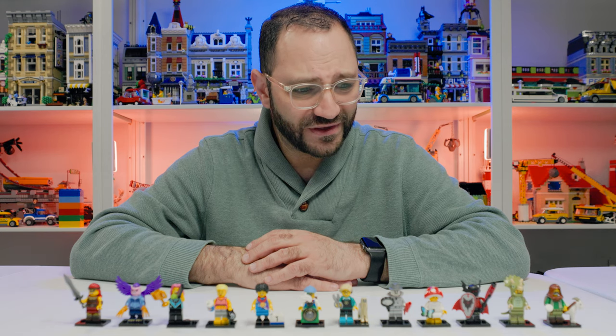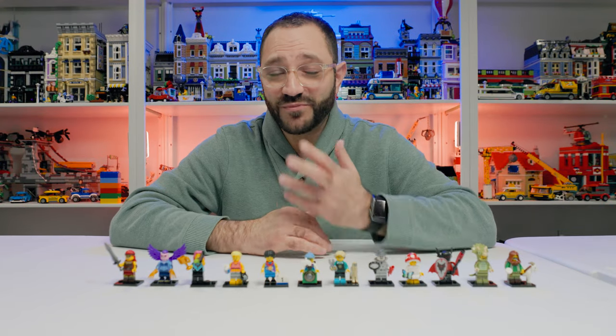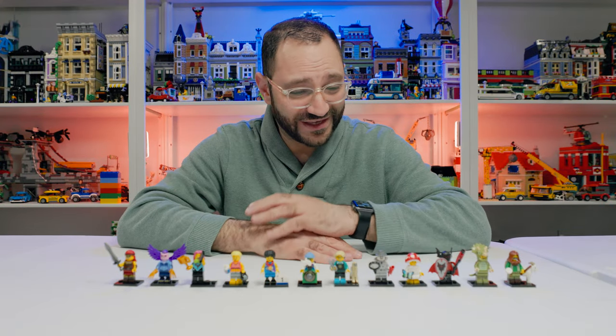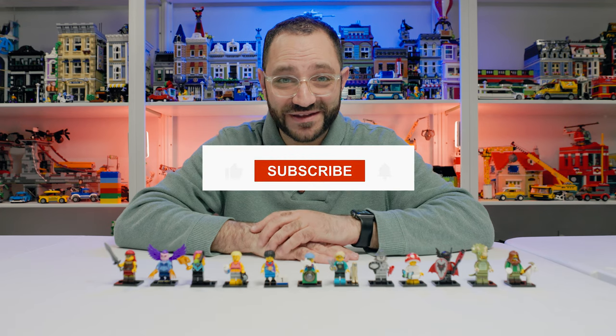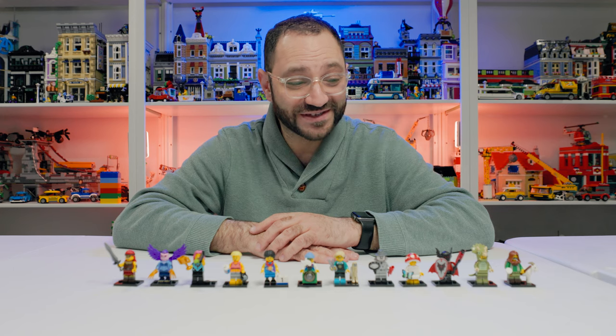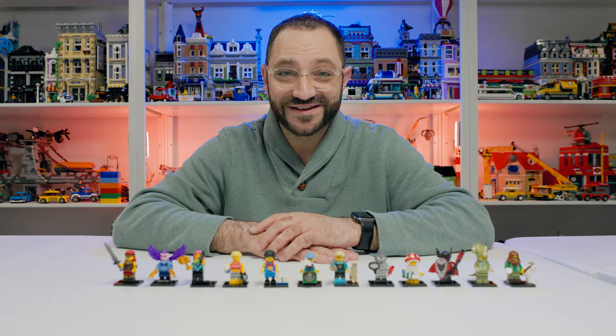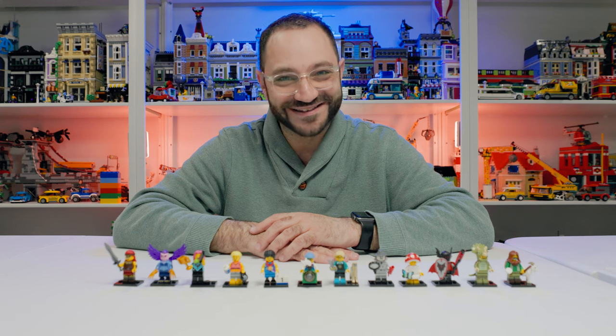I love some of these characters — they are really, really cool. Please let me know in the comments if you'd like to see more reviews and which character you think is the best out of this series. Make sure you like and subscribe. Stay tuned for more from Rids Bricks — we've got a ton of buildings coming up and a ton more reviews for the 2024 sets. Take care and stay creative.